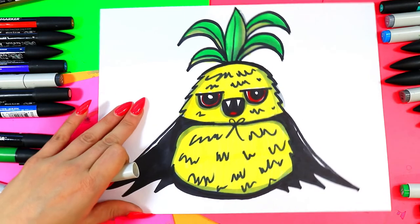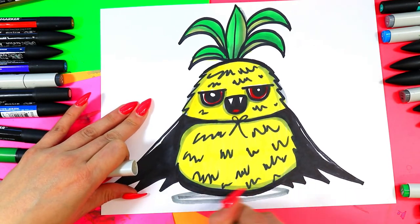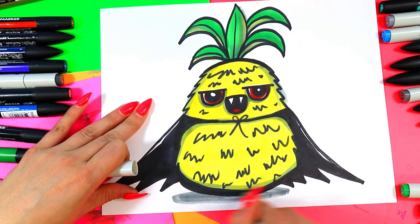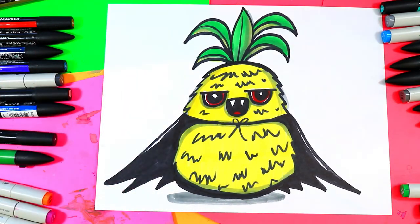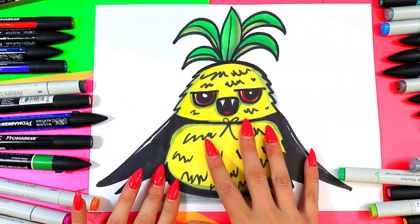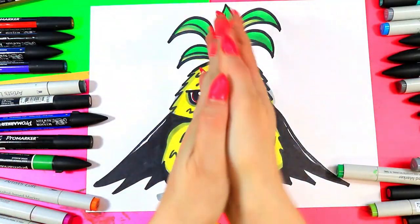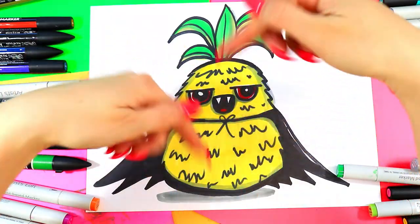He's floating in space — or she or it. Add a nice oval at the bottom and color it in. It's grounded — there is gravity in our artwork. And just like that, your lovely vampire pineapple is done! Don't forget to give me your two smashed ideas in the comments below the video.